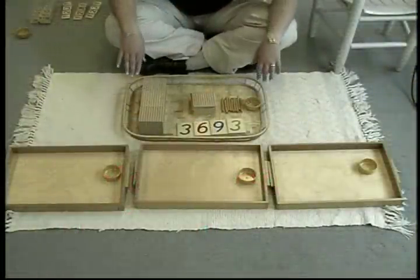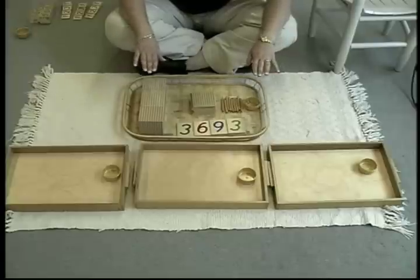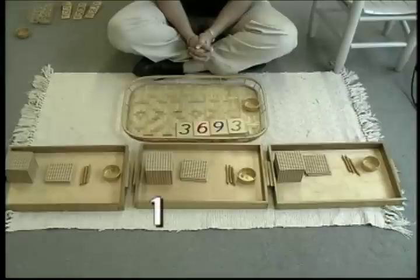With golden bead division, the teacher again has laid out the work for three students to participate. The number 3,693 will be divided by three. She has chosen the number so that there will be no remainder as a beginning lesson. Starting with the thousands, the teacher divides them between the students — one thousand per student.